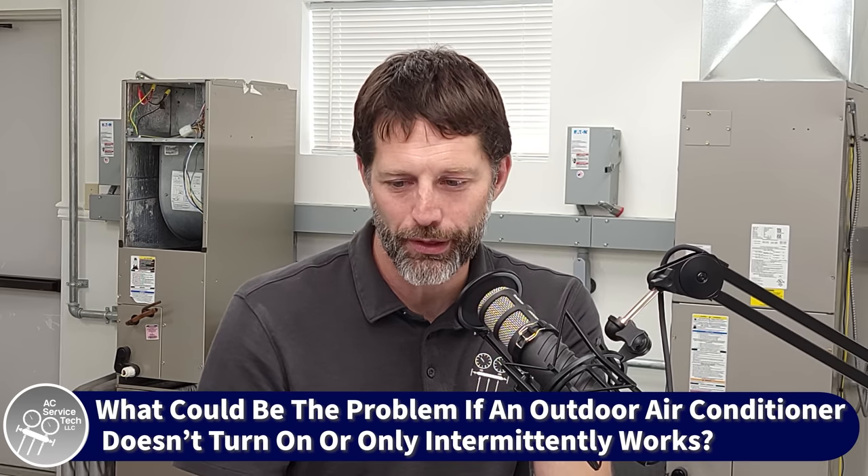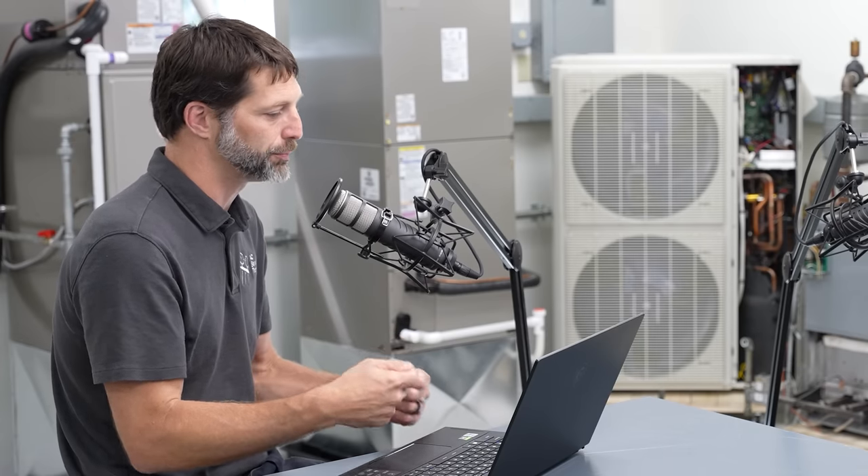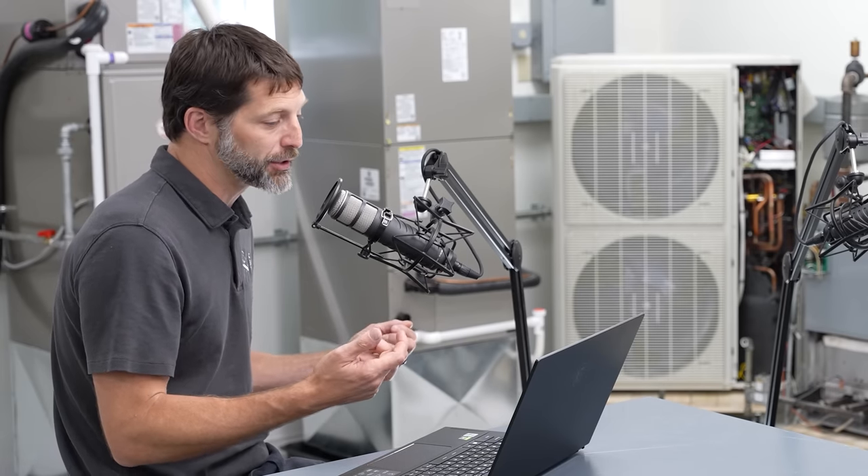A technician named Frank asks: one of my customers has an outdoor air conditioner that turns on sometimes and other times it doesn't. What should I look for first? My first inclination is that you're losing your 24-volt signal. Maybe your contactor is pitted and sometimes it's closing, sometimes it's not. If it happens after it rains and maybe it runs when wet but not when dry, maybe it's just a rusty wire nut connection. Go out to the outdoor unit, measure your power, take the shroud off, measure your low voltage, make sure you have good 24-volt voltage. Any time you have an intermittent problem, you might want to be wiggling that thermostat wire to see if anything changes.